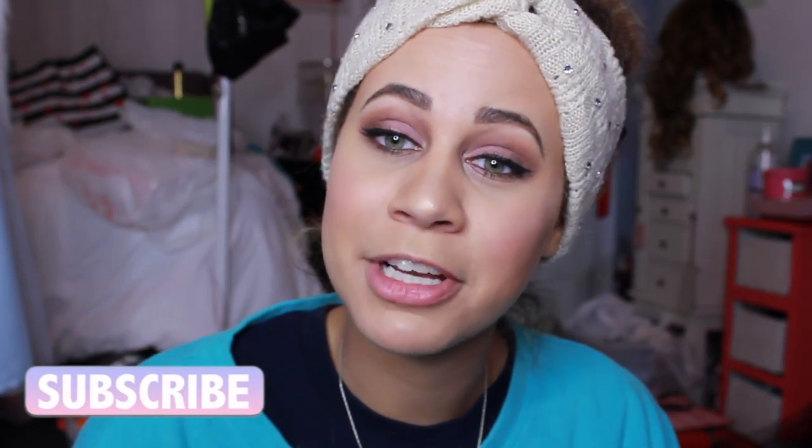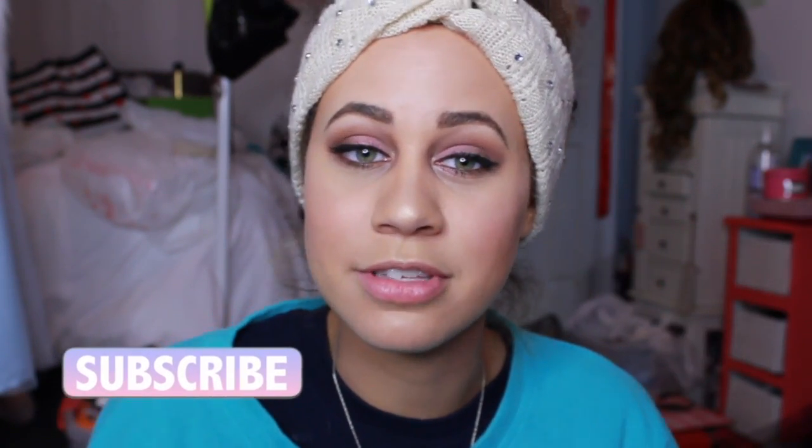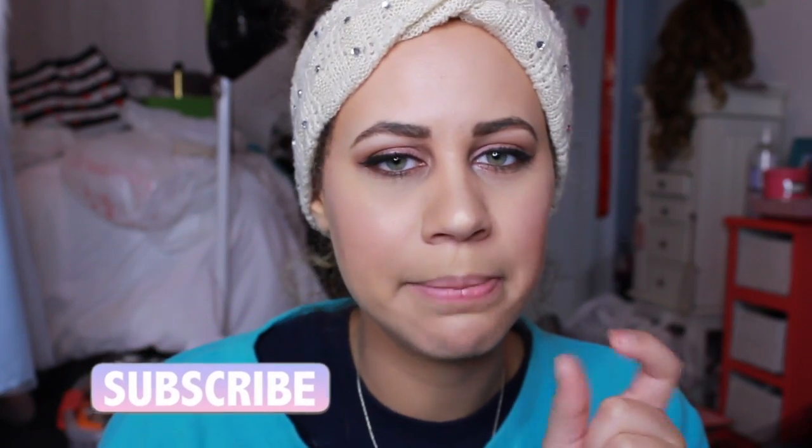If you haven't already, don't forget to subscribe to my channel. There'll be a subscription button over here, and if you're on a mobile device it should be somewhere down below. There's also a little bell — if you want to know whenever I post a video, just click on that bell and you'll get a notification whenever I do a video.